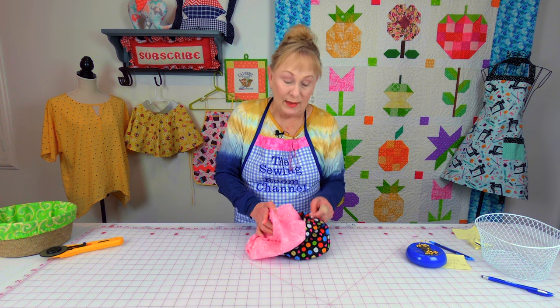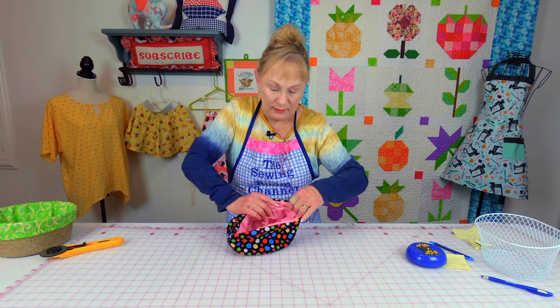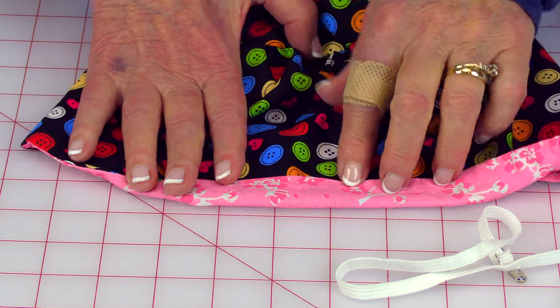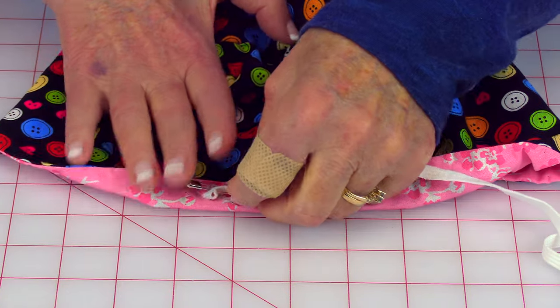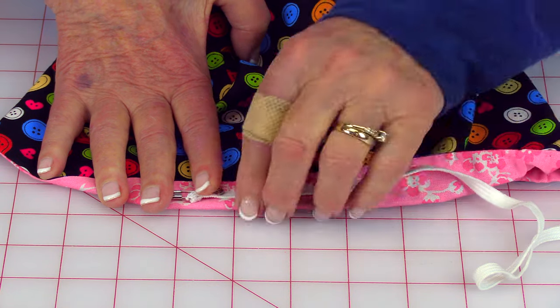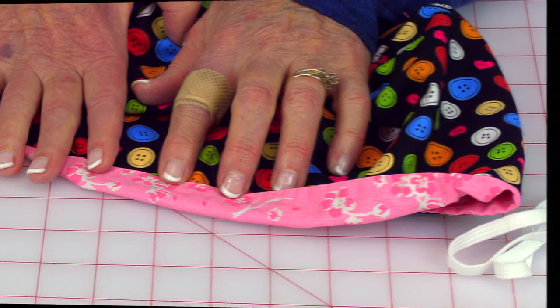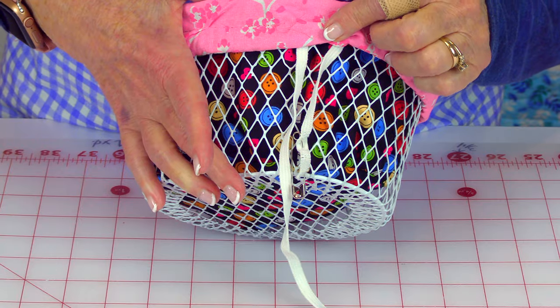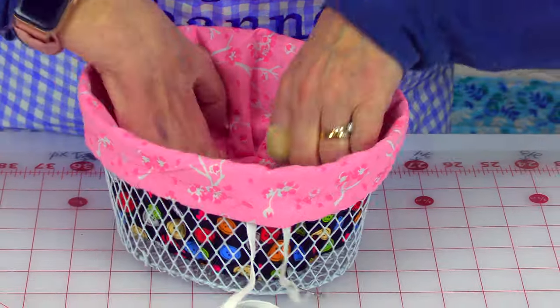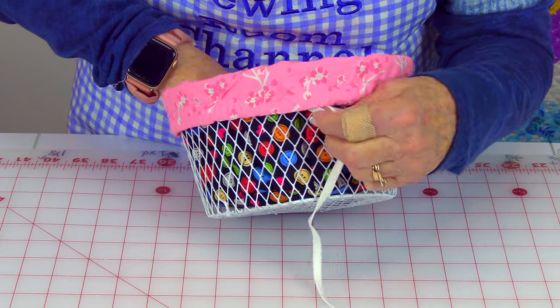Take your fabric for the inside and push it into the fabric for the outside, line up your edges on that seam, and press it flat. Fold your fabric over and make sure you leave enough of a fold so it's easy to feed your elastic through. Stitch along this edge, leaving an opening. Once your elastic is inserted, put it on your basket and make sure the elastic is snug — not tight, but just snug. Then stitch the two ends of the elastic together and stitch your casing closed.